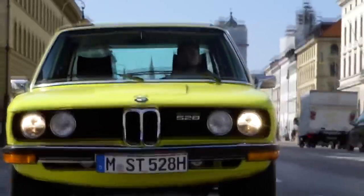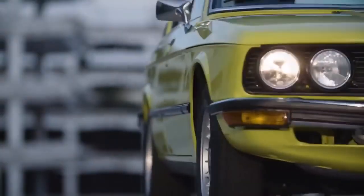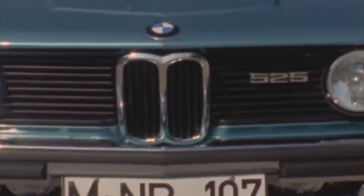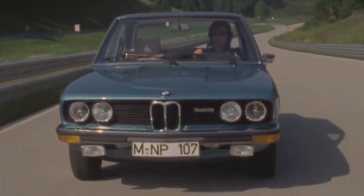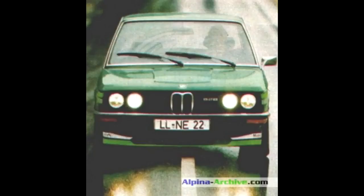The E12 is the first-generation 5-series — a very important car for BMW introduced in 1972 to replace the New Class. It came with four different engine options: the four-cylinder M10, the six-cylinder M20, the six-cylinder M30, and the M90 straight-six available for the M535i. The E12 was discontinued in 1981. The earliest E12 Alpinas came with the M10 engine, very similar in tune to the A4. Alpina also tuned some six-cylinder engines, but nothing really special came until 1979 when BMW presented the M535i.